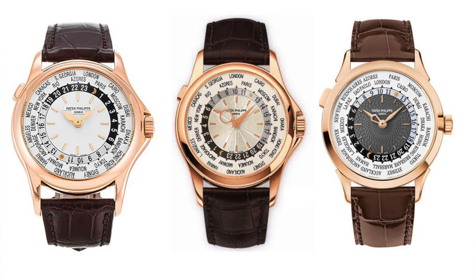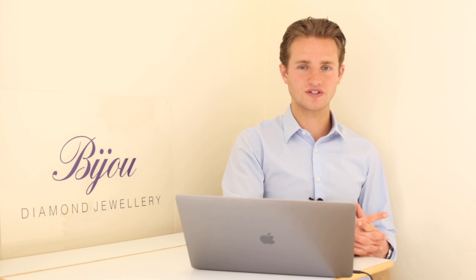It's a relatively rare piece because it wasn't in production for that long, but definitely not as rare as that original 2523, which is extremely rare. Let's take a look at the features of this watch and how to use the world time feature.